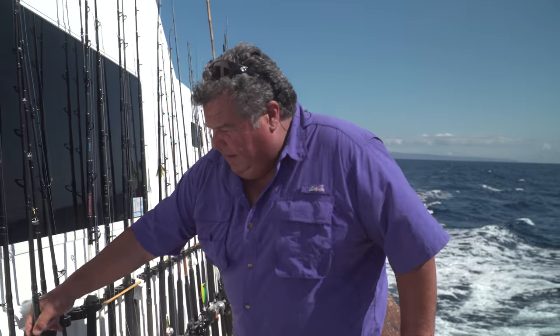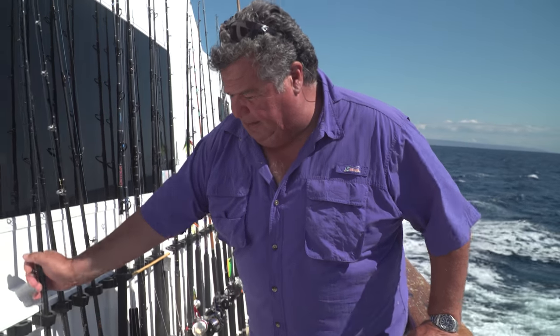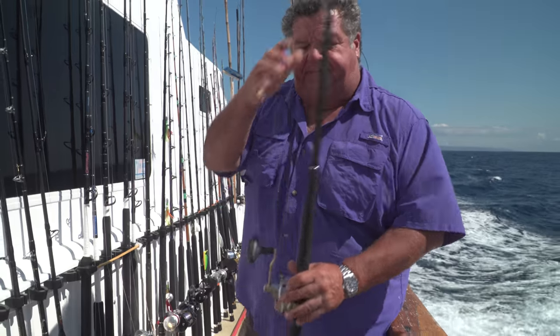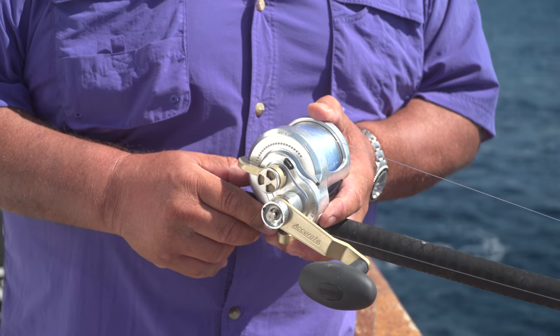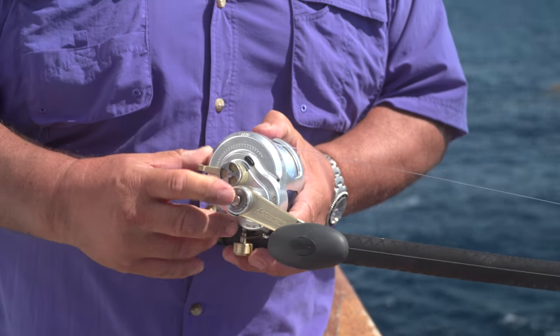Another reel I've been using this season is a little bit more powerful — this one's by Accurate. It's also a two-speed. This one has 80 pound spectra, 40 pound top shot, and 40 pound fluorocarbon on top of that. This would be great to use when you get a little bit bigger tuna and the fish is straight up and down at your feet — you can press the button, lift up slowly, and just bring the fish up like a corkscrew. Works out really nice for that.